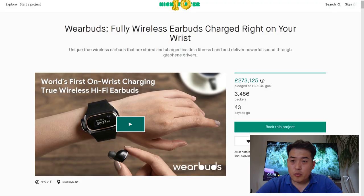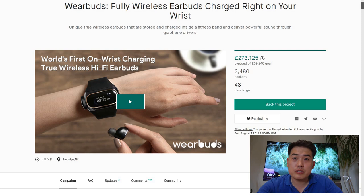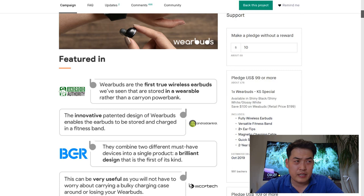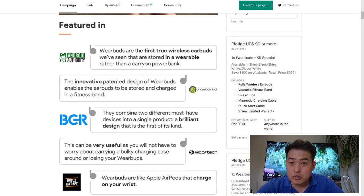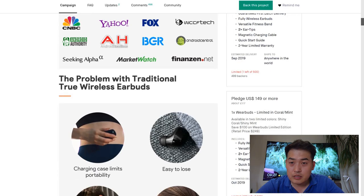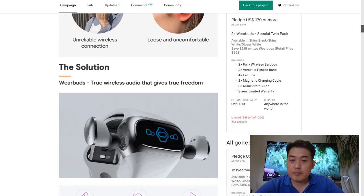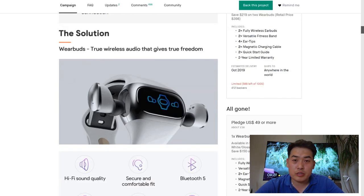This is the WearBuds — fully wireless earbuds charged while on your wrist. It's described as the world's first on-wrist charging true wireless hi-fi earbuds. I'm not going to play the video clip for copyright reasons. If you want to make a pledge, you've already missed the two cheapest options at $49 and around $69-79, but I have made a pledge to the KS Special version. It seems quite a well-established and promising upcoming product. I apologize for the video quality — my computer is slowing down.